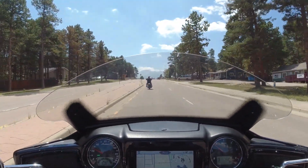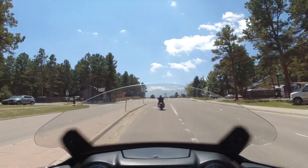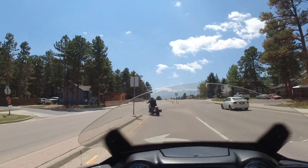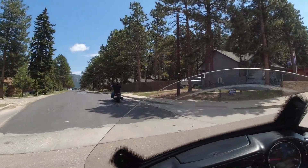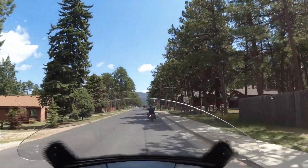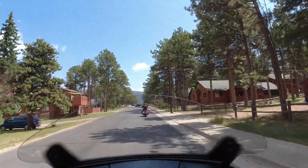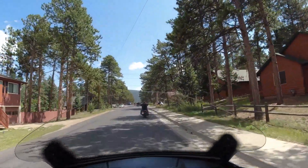That was a pretty nice demo ride. Around the corners, not too bad — you don't have to press too hard on the handlebars like you actually see on some bikes where you have to press really hard.